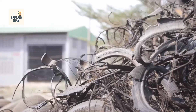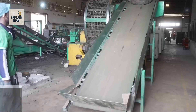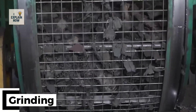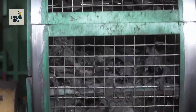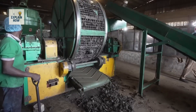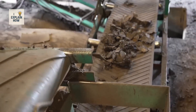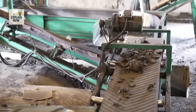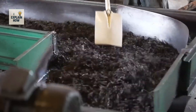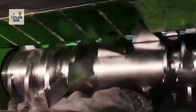Next comes the crushing stage. The tires pass through a giant crusher, the coterie, which reduces them into four or five manageable pieces. Around 150 car tires are processed here every hour. But recycling tires is no easy task — their durability, which makes them excellent road materials, becomes their biggest obstacle when it comes to destroying them.